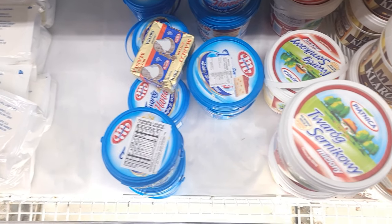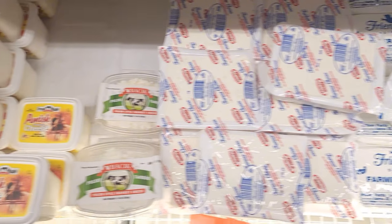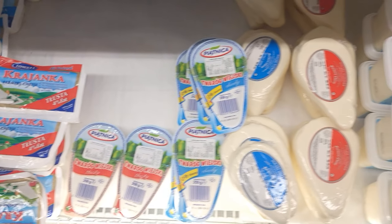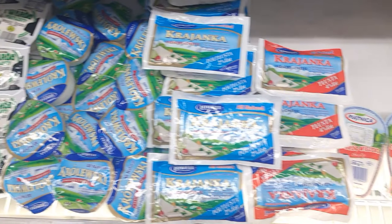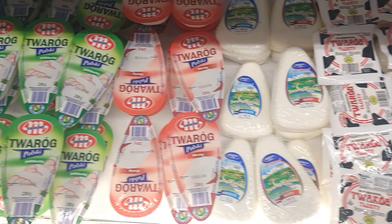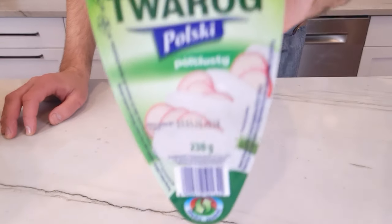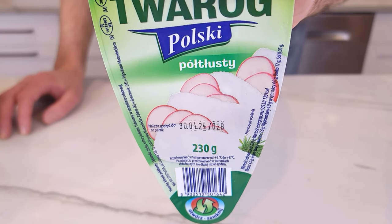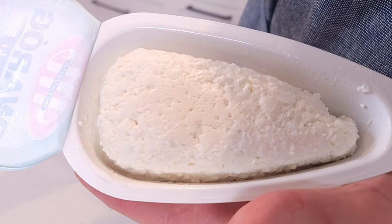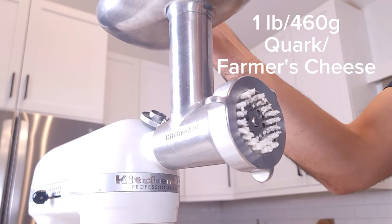Next, we're going to get the twaróg, or farmer's cheese, ready for the potato mixture. There are many different types of twaróg in a Polish store. For this recipe, I chose the half-fat twaróg. Twaróg, or farmer's cheese, is similar to cottage cheese but is more dense and definitely has less moisture. We're going to have to grind the twaróg, so if you have a food grinder, that's great.